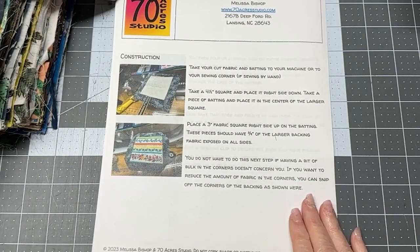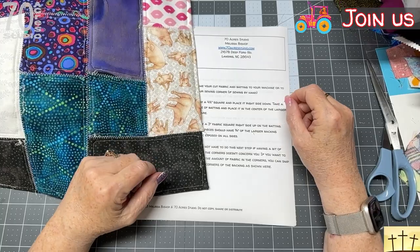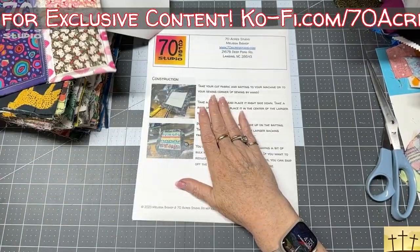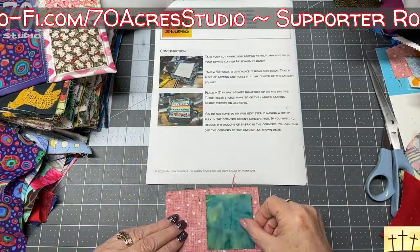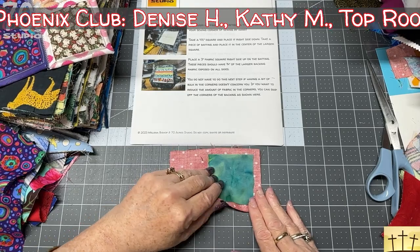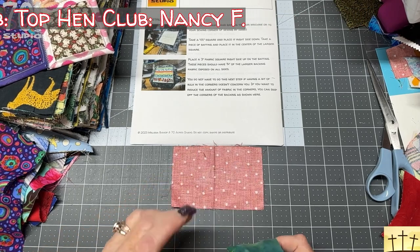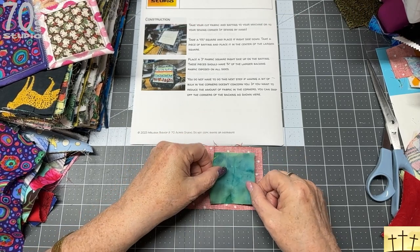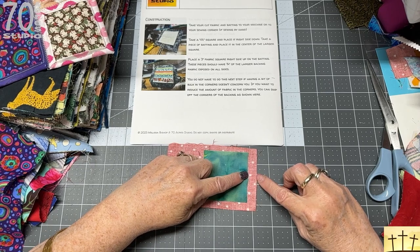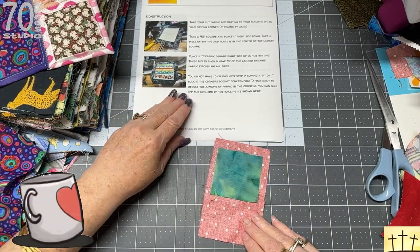When preparing your pieces to sew, take a four-and-a-half inch piece of fabric — square or rectangle — and lay it face down on your sewing table. Then place your batting scrap on top of that, and then place your top fabric right side up on top of the batting. The reveal of your backing fabric should be three-quarters of an inch all the way around.